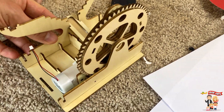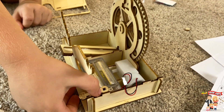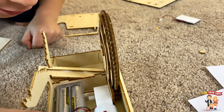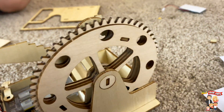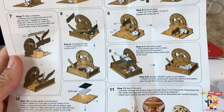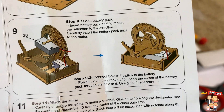You guys, check this out. Oh my gosh, this thing is awesome. Alright, let's do some more steps. That was a really cool step. That was step 9 where it starts moving. Pretty cool!